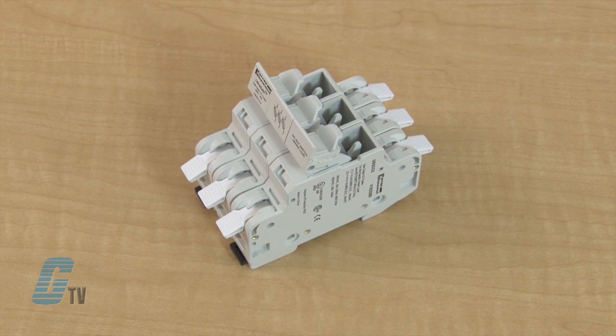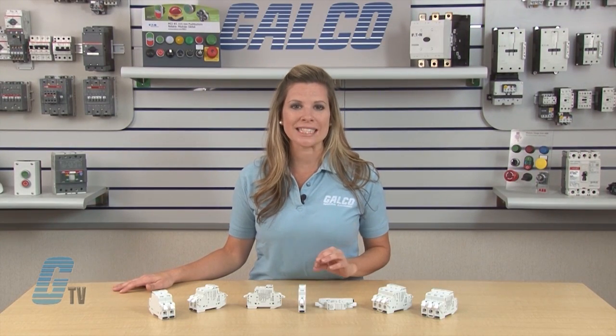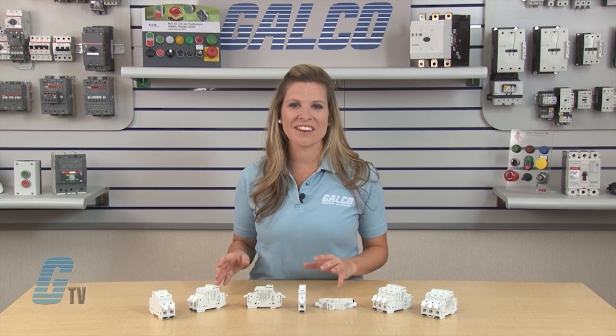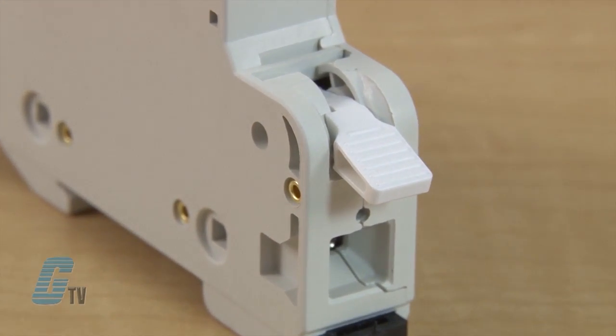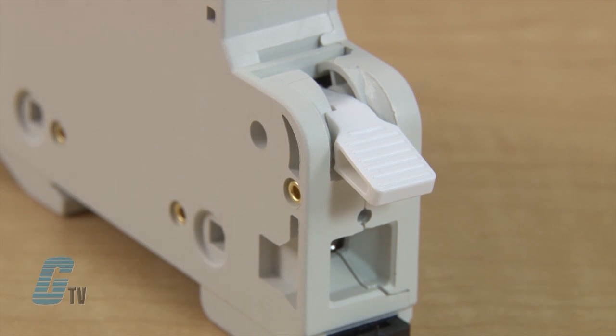These fuse holders are easy to use and provide savings on time and installation costs. The patented WAGO cage clamp technology can reduce wire installation time by up to 75%. Located at the top and bottom of the fuse holder is a screwless spring pressure wire terminal.